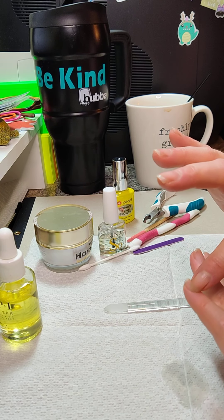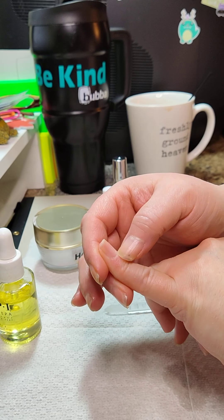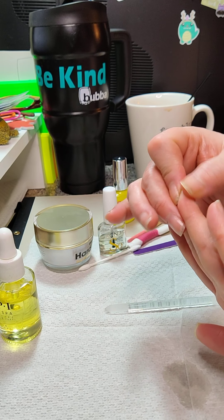They say don't trim this soft bit — I wish I knew what the name of it was — but feel free to get rid of your dried-up, icky cuticle bits.